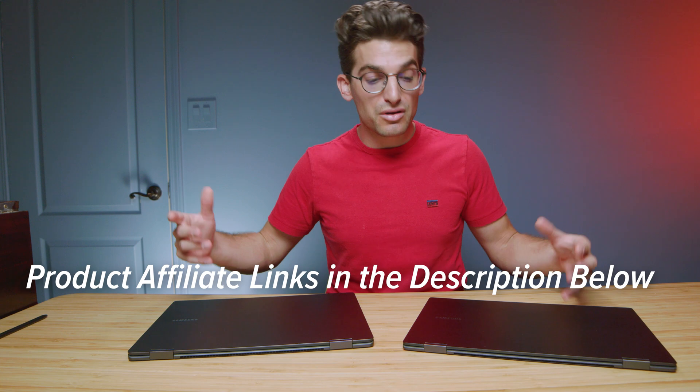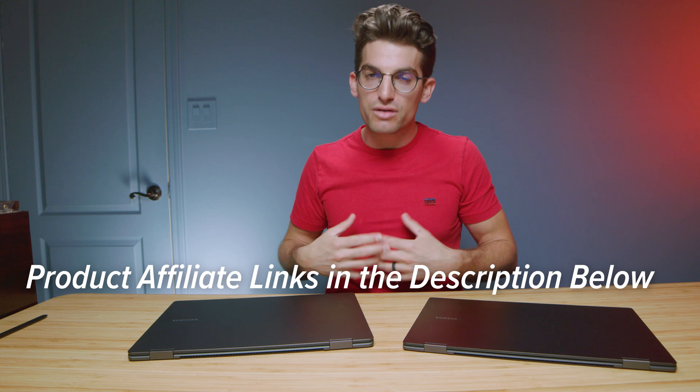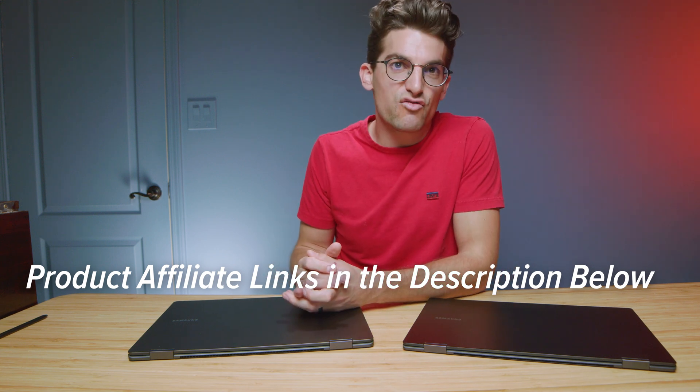They do have a Book 3 Pro in a 14-inch model. If you're curious about pricing and availability of the Book 2 and Book 3, I'll put links in the description below. One thing that changed going from the Book 2 to the Book 3 is the lack of a smaller version for the Book 3 Pro 360 — you can only get the 360 in a 16-inch model in the US. The 14-inch Book 3 Pro won't have the screen that flips over completely, so if you're looking for something smaller and more on-the-go friendly, you'll forfeit the touchscreen and 360 rotating display. A 14-inch model would save money and fit in a smaller backpack.